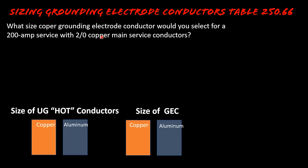So we head over to Table 250.66, read the black bold heading, make sure we're in the right table — grounding electrode conductor. We go to copper, find 2 AWG, come over to the copper grounding electrode conductor column, and we see that it needs to be a number four. No big deal, right? We learned about that yesterday. But here's where the breakdown happens.